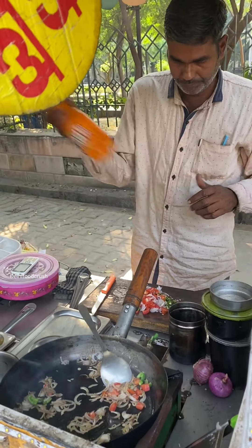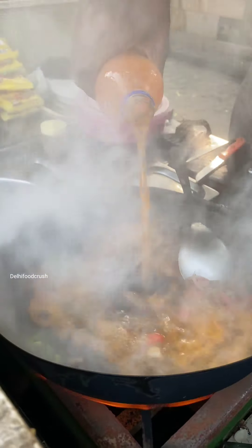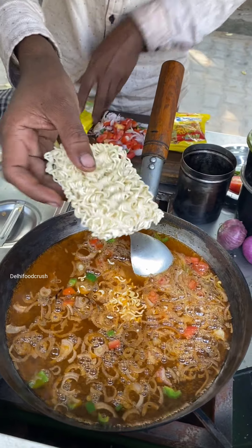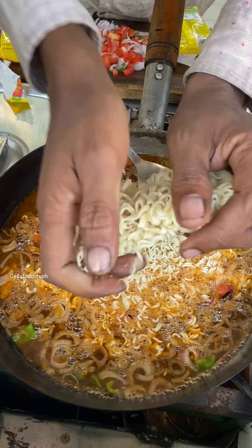Now you will put Fenta in Maggi. First, you have put Fenta in Maggi, and this is Fenta in Maggi. So we are using Fenta in Maggi. Look guys, Fenta is put in Maggi.